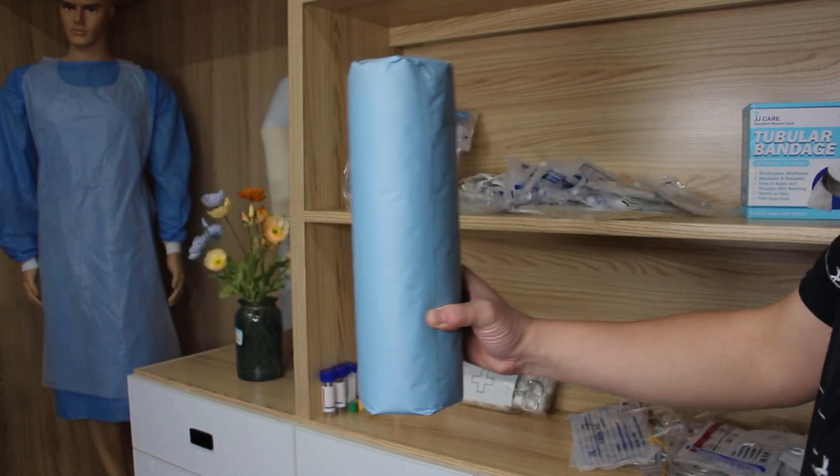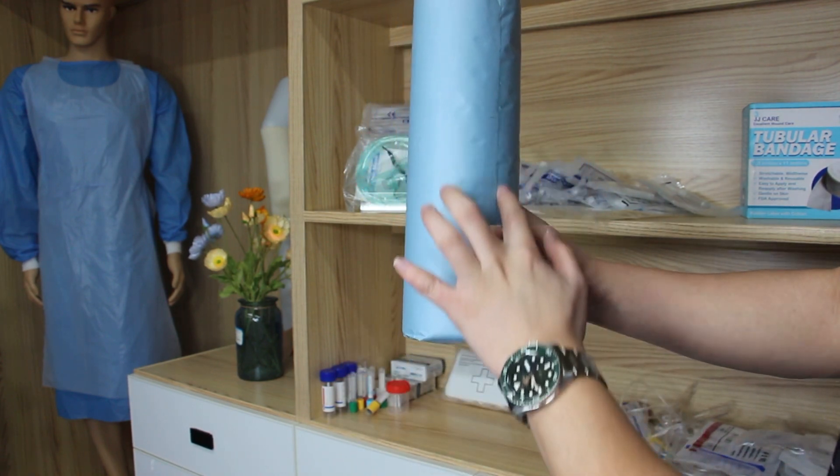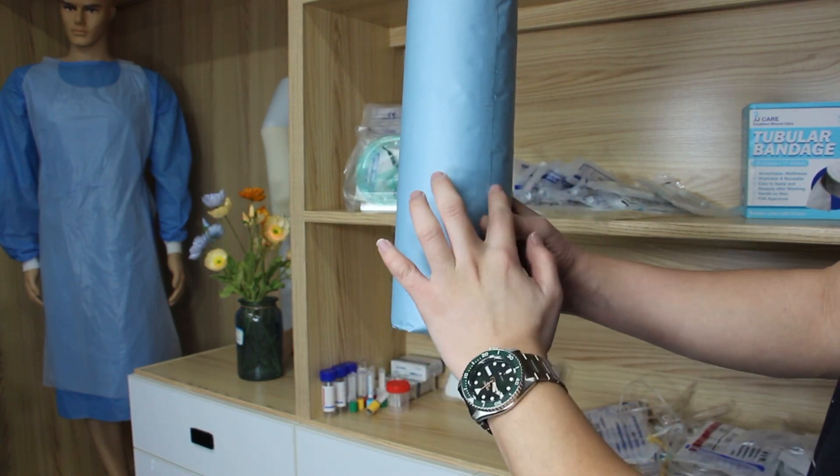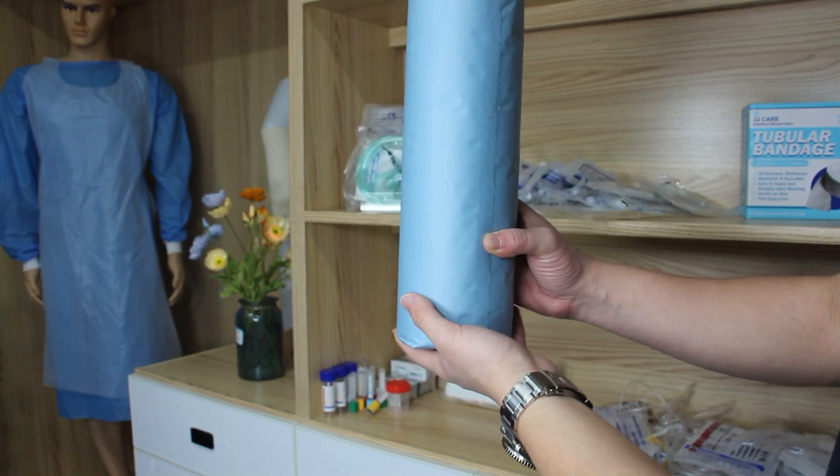And we can print the labels on this package for your company information, for your design — no problem.